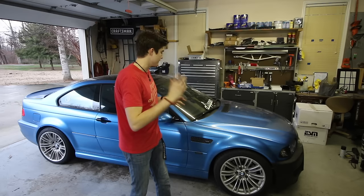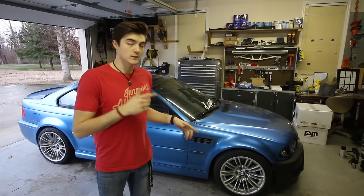Hey guys, what's going on? Today starts the very first video of a series where I'm going to build a fender flare wide body kit for my E46.